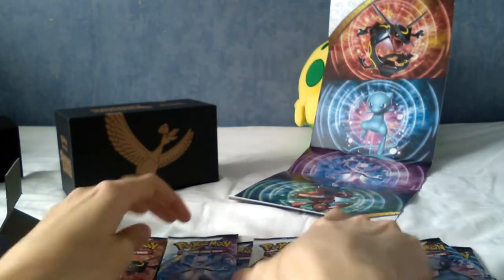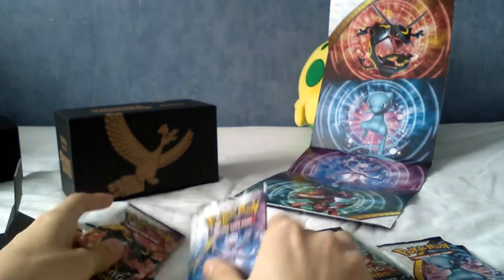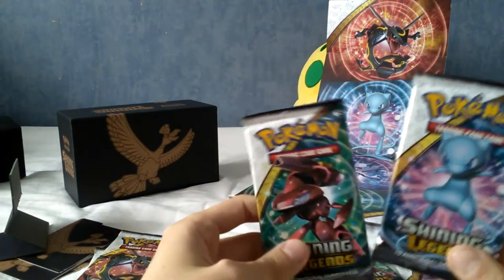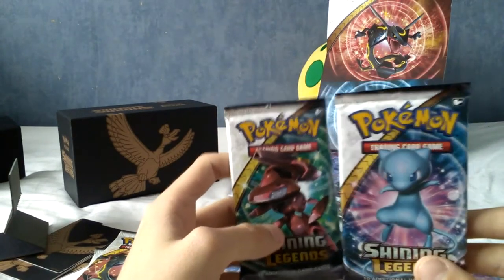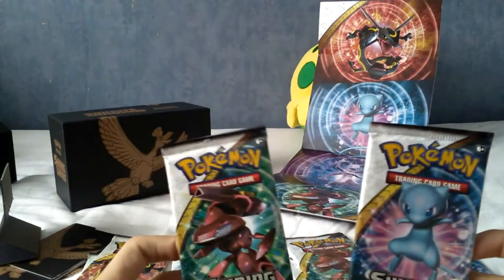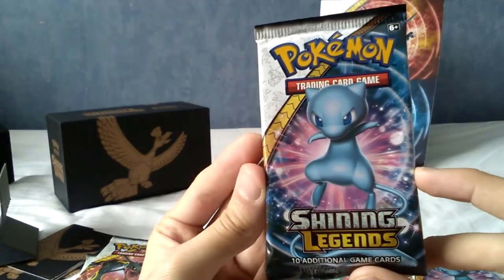Let's put them into two categories: Shining Mew, red Genesect, Mewtwo, Rayquaza, Mewtwo, Mewtwo, red Genesect, Mew, Rayquaza, and Genesect. So we seem to have three of some and two of others. Let's go in order — start with the Mew one and then the red Genesect one.